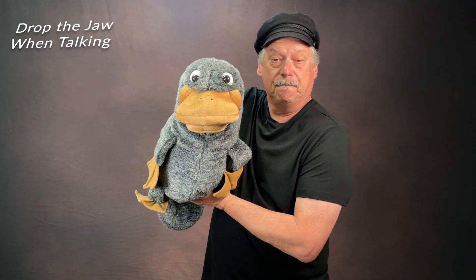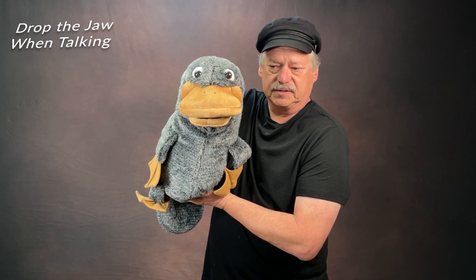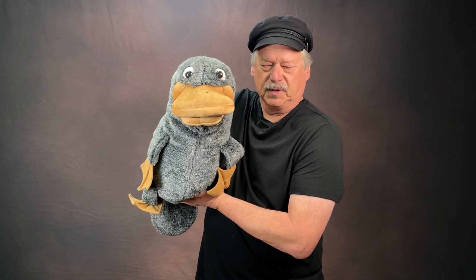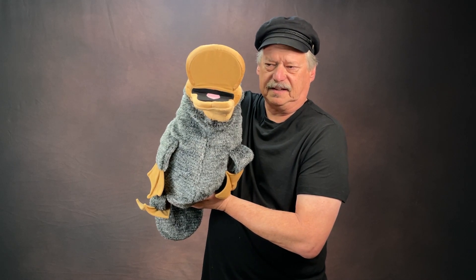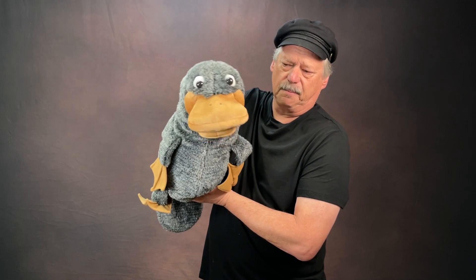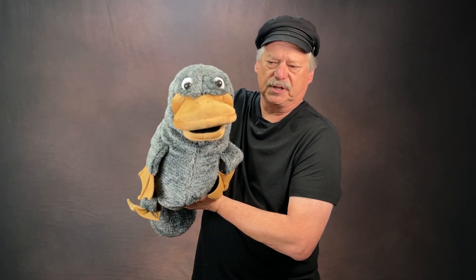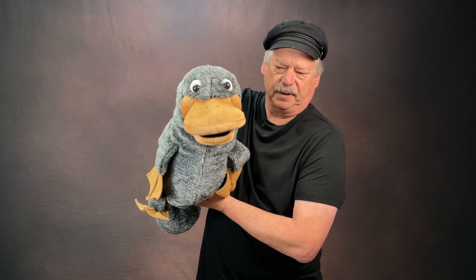The next one is keep your mouth mostly opening downward like this. If you open the top, it looks like this. You want to split the difference and have a little bit of movement both ways, but mostly keep that thumb going so you see the tongue flash underneath the mouth of the puppet.